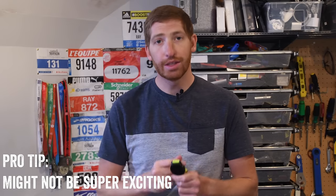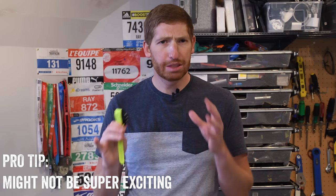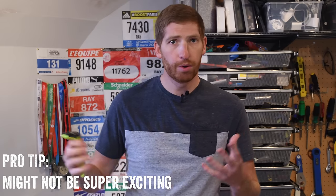Hey folks, it's Ray from dcbrainmaker.com. Today I've got with me the Garmin 935 — Garmin's newest watch. This video is all about the menu, so I'm basically just going to walk through literally every single screen there is in here. If you want more of an explainer about the watch itself, you can check out my overview video or my full in-depth review down in the description field. With that, let's get started.